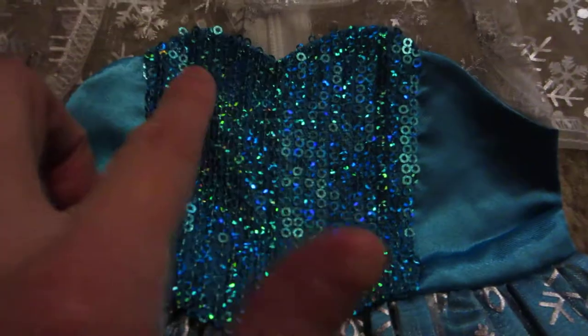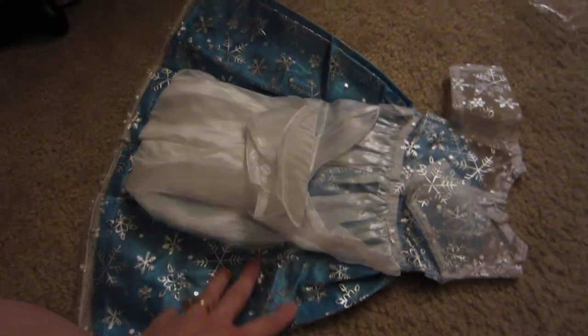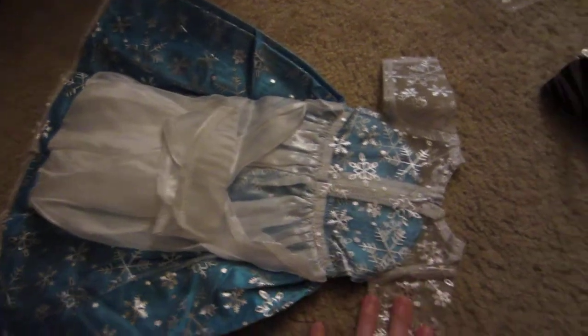With all these sequins — look how sparkly and shiny — and then you have these white snowflakes, just like Elsa. It's white shimmery, or I should say it's more like silver flakes over the white. Just beautiful. I cannot tell you what kind of material this is, but it is just stunning. You can tell even from the back how beautiful and how well made it is.